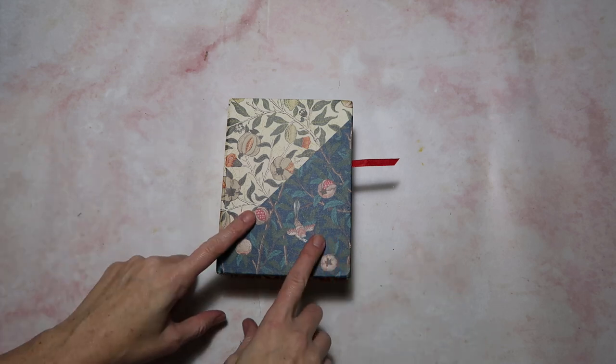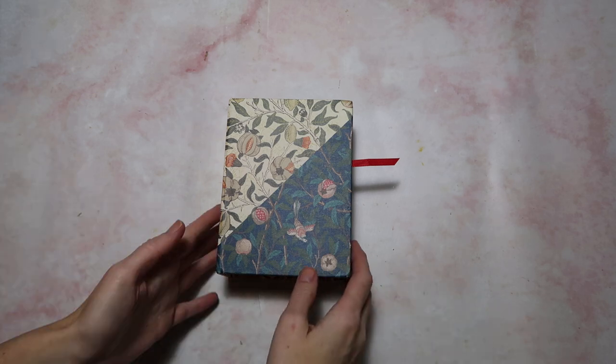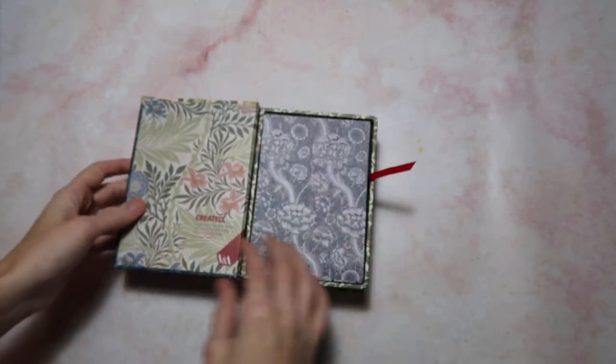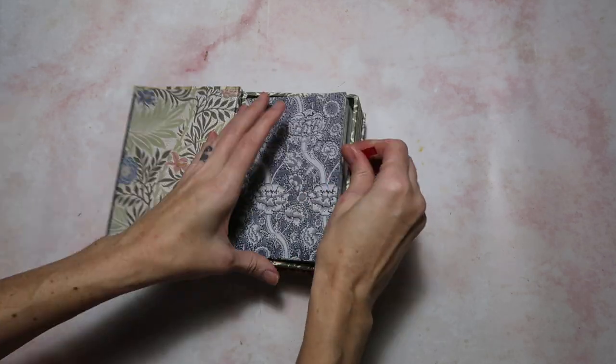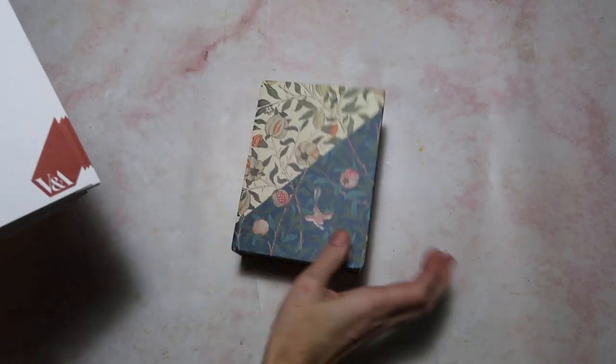I almost wasn't going to do it, but then I went ahead and looked at that last video and you guys liked it. So here I am again. I just love the prints that we are going to look at — there are a hundred postcards, and I couldn't find anything saying if they're all 100 different, but usually that's the case so I'm going to think yes.